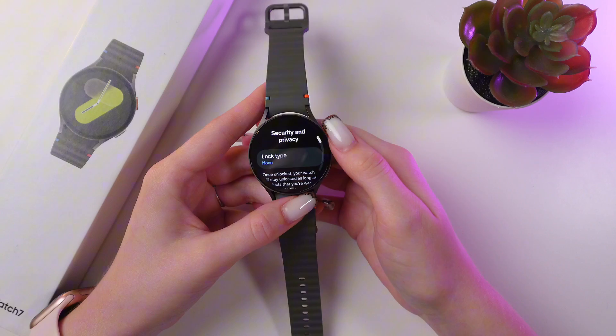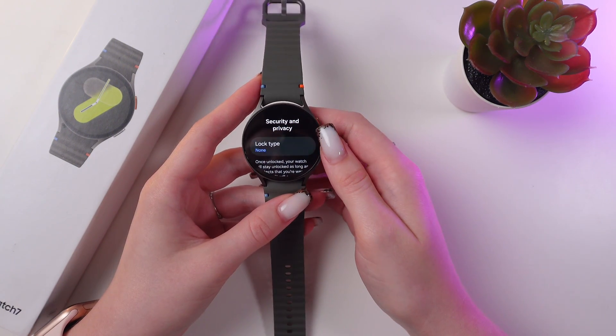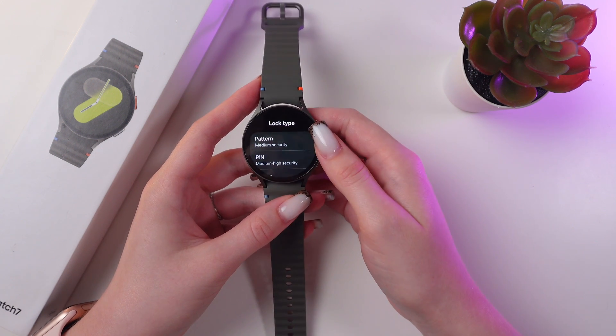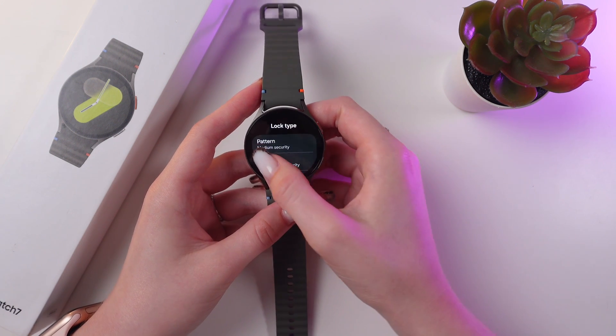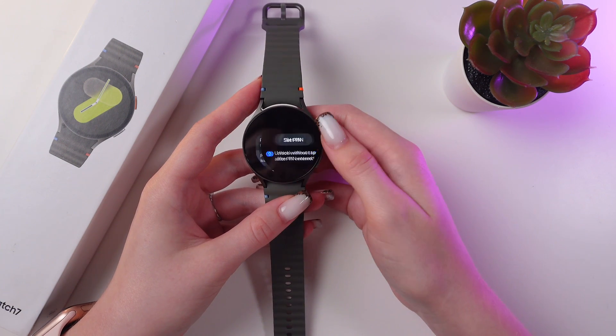I currently have no lock type, so everyone can unlock my watch — let's change it. Just tap it and you can see two options here. You can set a pattern for your lock type or a pin code. Let's choose pin code for example.